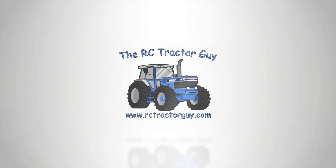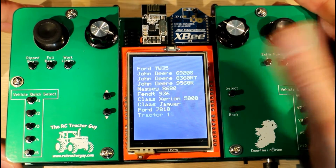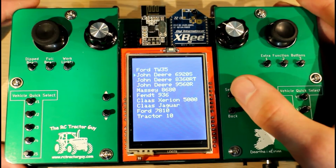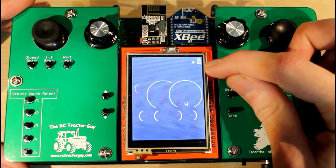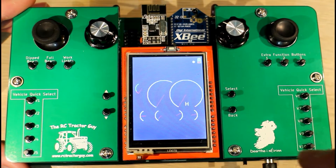When we want to select the tractor, we go into RC Farm. I have the John Deere 6920S, so we go down to that, select it, and then up comes our dashboard. You can see up here in the top right-hand corner we have a little battery symbol — that is the battery for the controller itself.